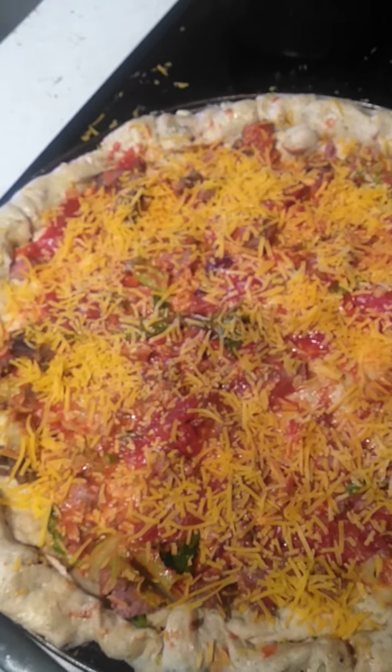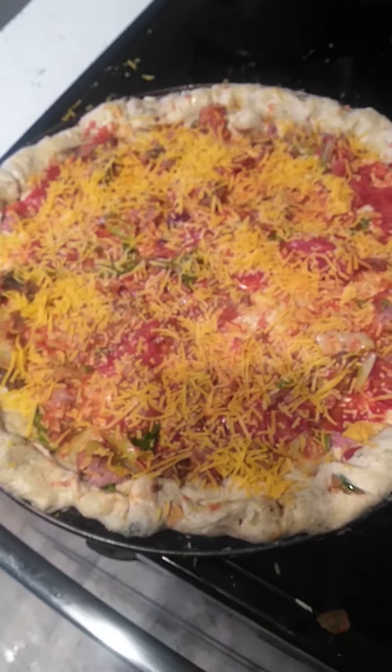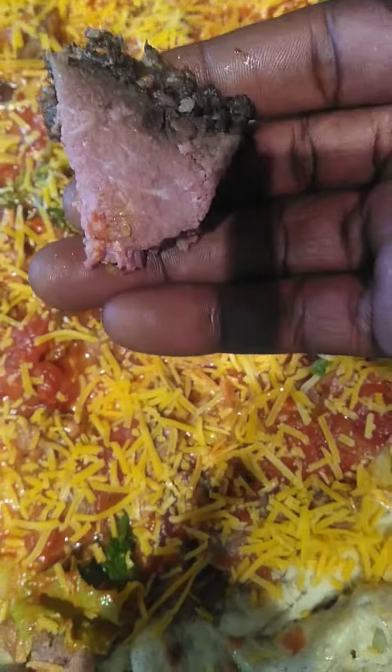So you guys still like bacon belly — some good bacon belly. Cut it up, put it inside. Got the Angus beef, some good Angus beef. Cut it up pretty good.